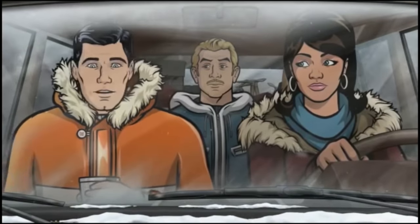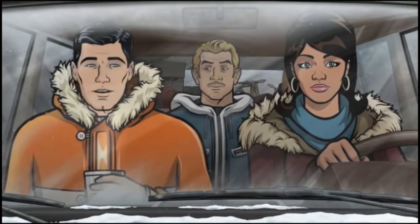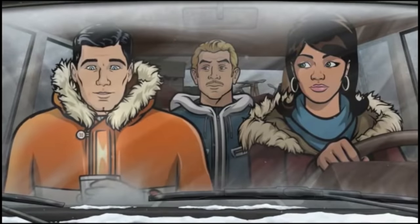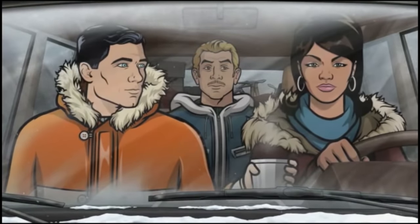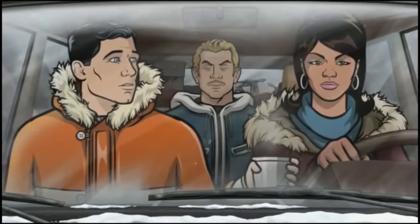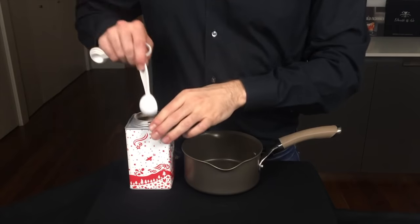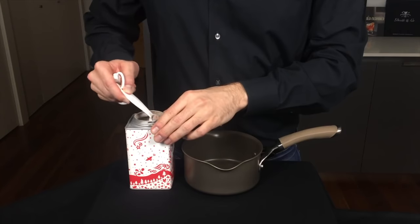You have to try this — hot cocoa, dark creme de cacao, hint of creme de menthe, and peppermint schnapps. I call it a peppermint patty. Alright, let's break this down. First, we're going to need to make some hot cocoa.